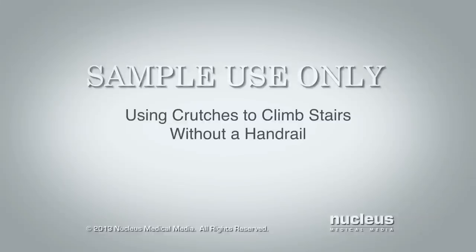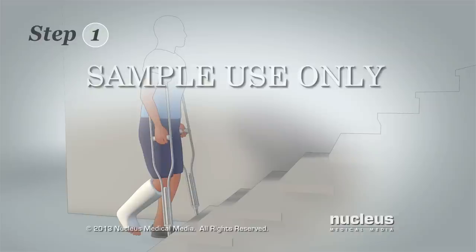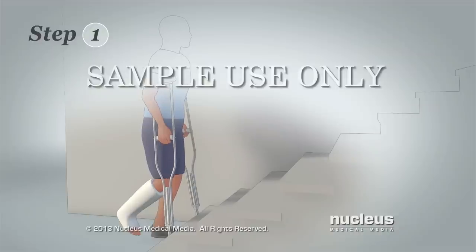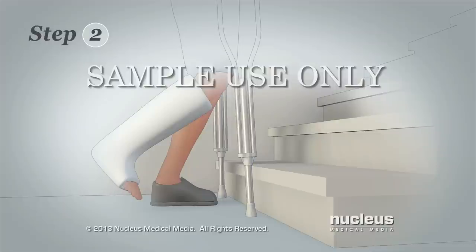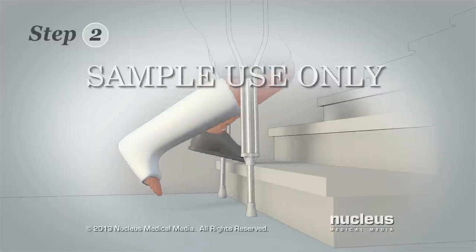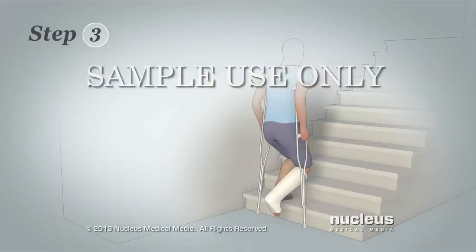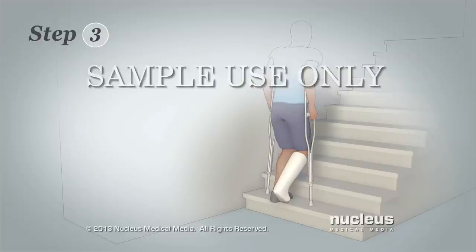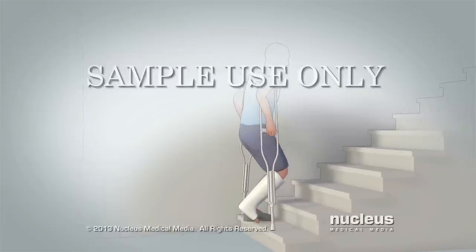You may also need to climb stairs that don't have a handrail. Step 1: Begin as close to the stairs as possible. Keep one crutch under each arm and lean your weight on the hand grips of your crutches. Step 2: Use your uninjured leg to step or hop up onto the next stair step. Step 3: Pull your crutches up with you onto the step. Repeat this process for each stair step.